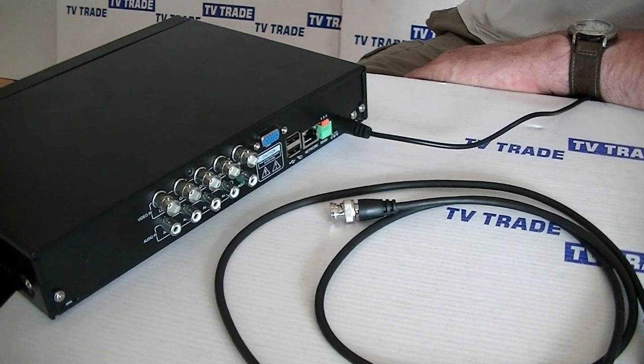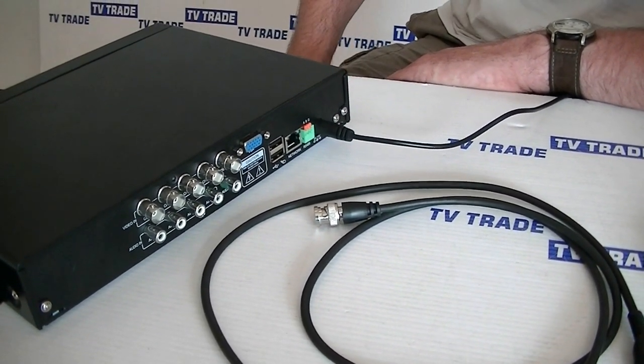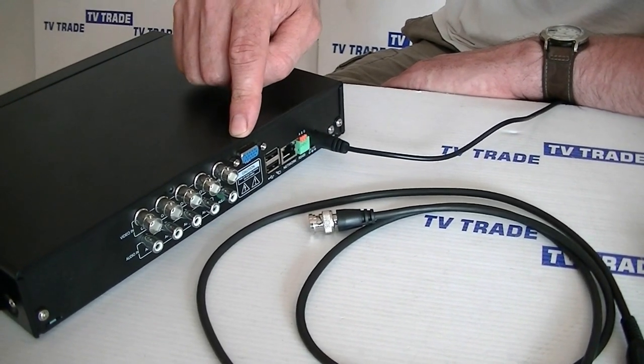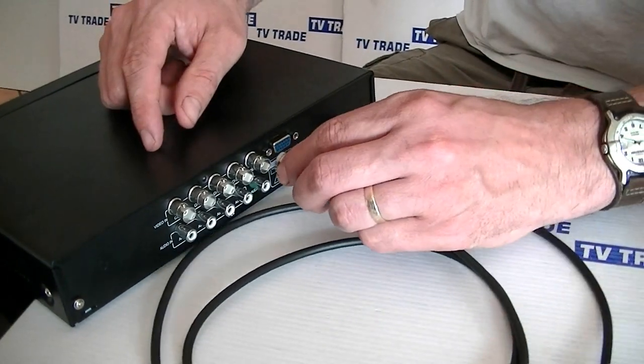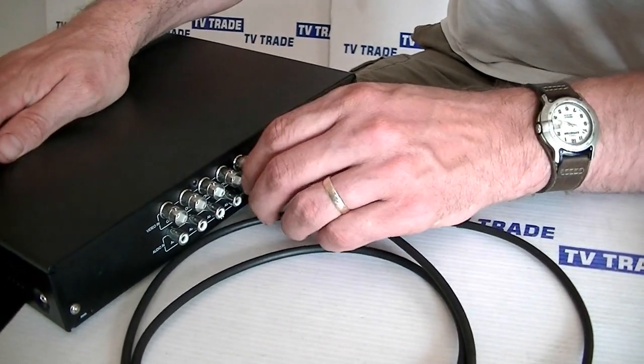If we were using it in conjunction with a monitor such as a computer monitor, we'd use this VGA connection here. VGA can handle picture but not sound. So at this point I'm just going to grab this BNC connection and slide it on — and we have it connected now.